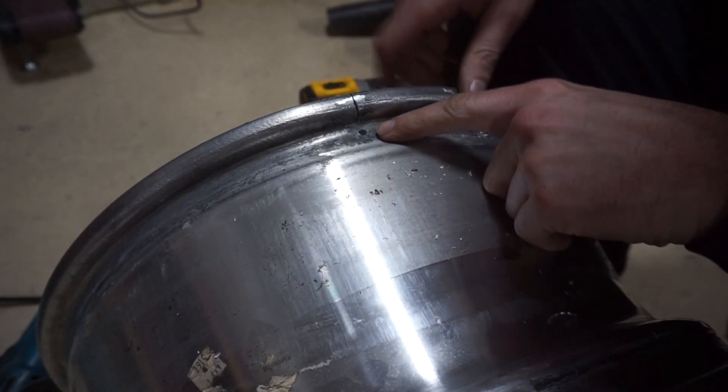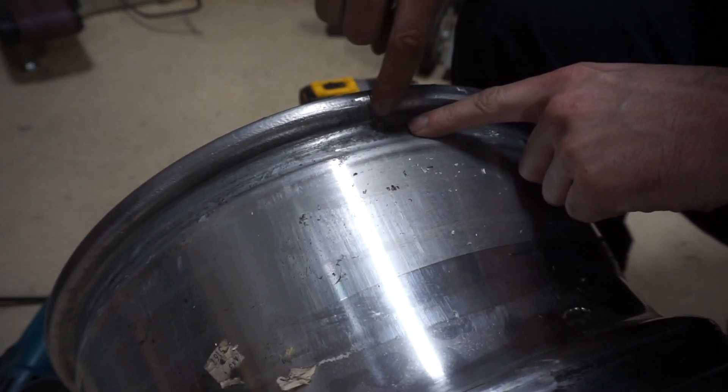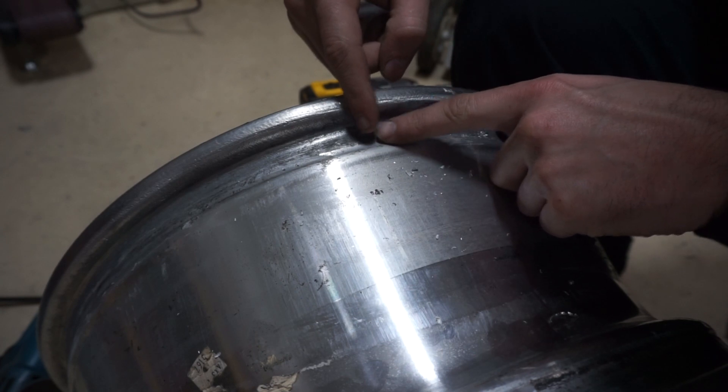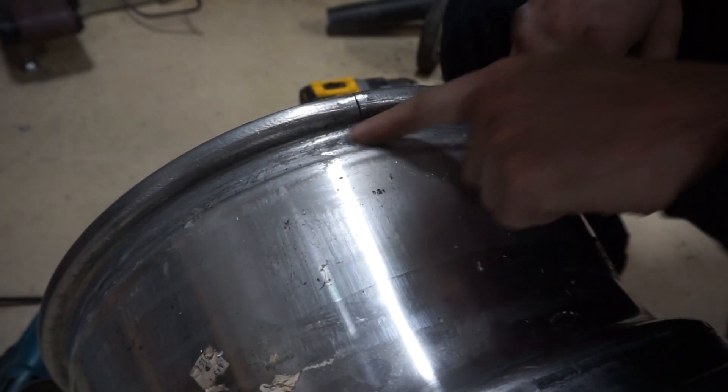So now the hole is drilled, and that's basically just to stop the cracking. If you were to just weld this section, there's nothing really stopping it from splitting further. Drilling a hole gives it a stopping point.